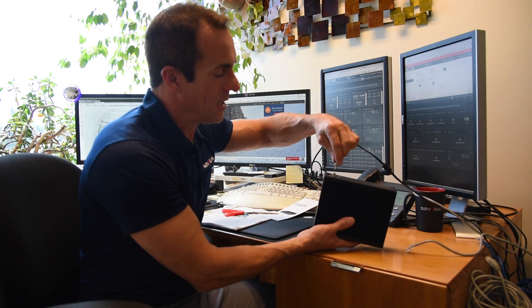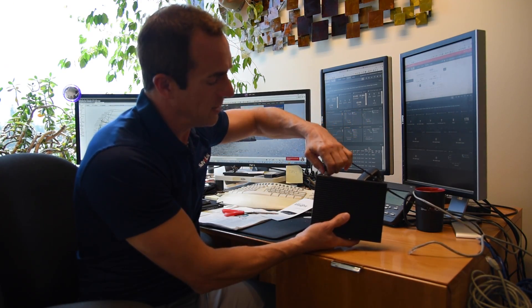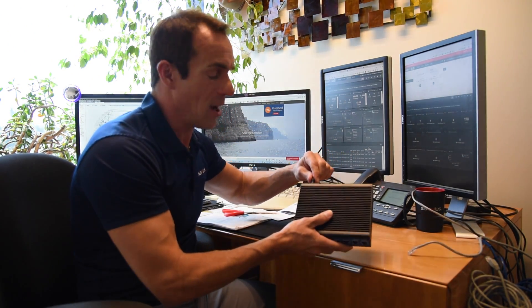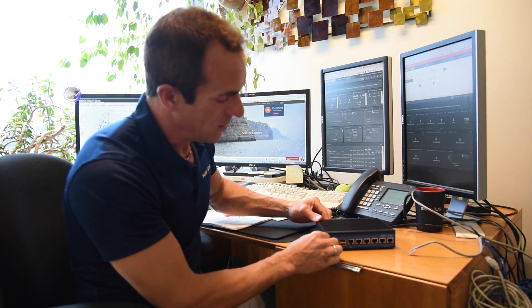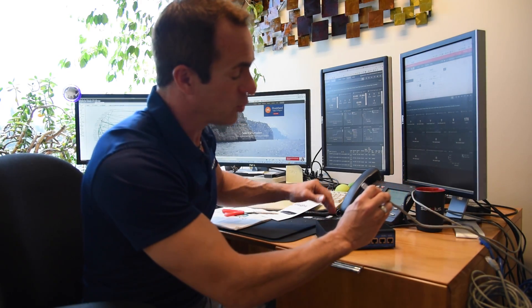First, we're going to want to plug the device into the power. The power has a nice little screw so we can connect it nice and snug — if it gets a little pull, it's not going to be pulled out. Then we are going to connect our device between our cable modem and our router.